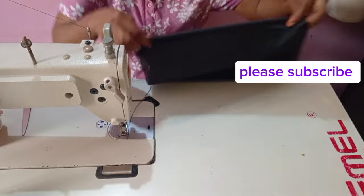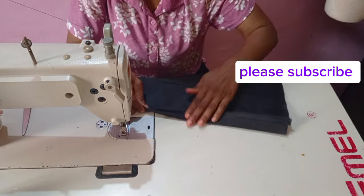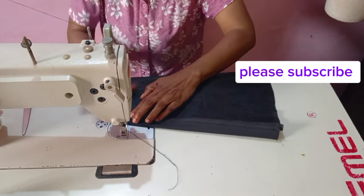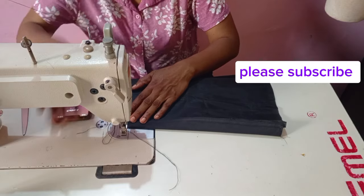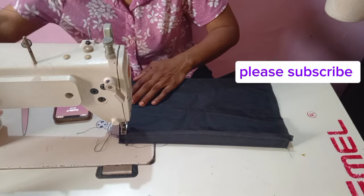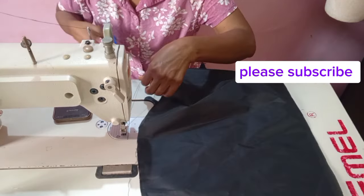After stitching, I'm going to push the lining so you can see. I pushed the lining upwards and kept about one inch at the down part of my skirt. After pushing it, the next thing is to stitch the side. The lining has shifted up, so I'll stitch it on the side.